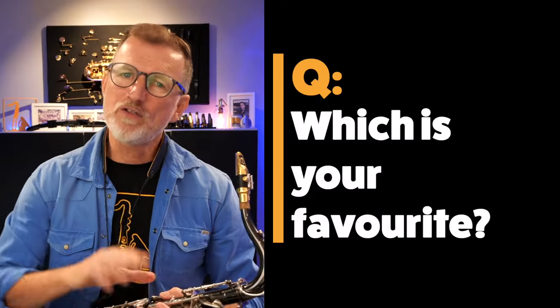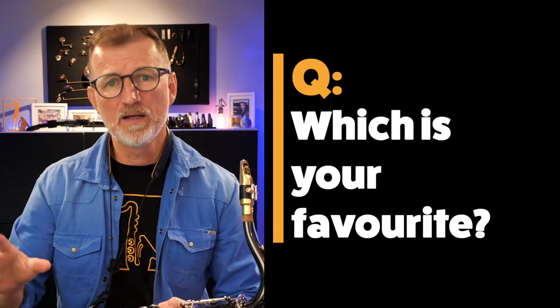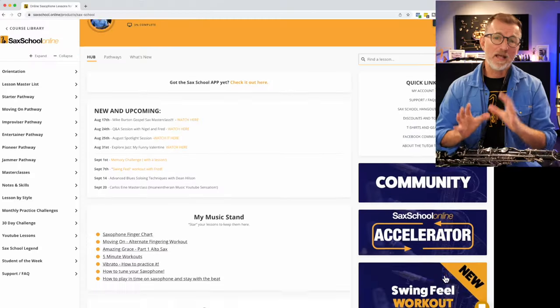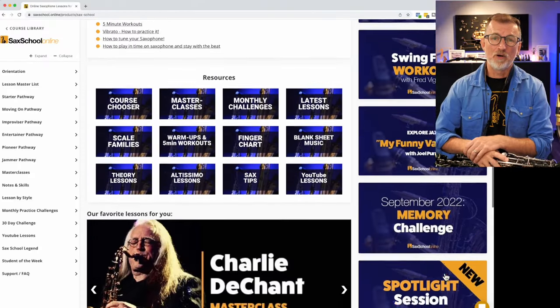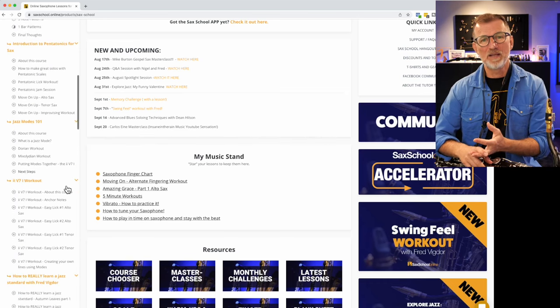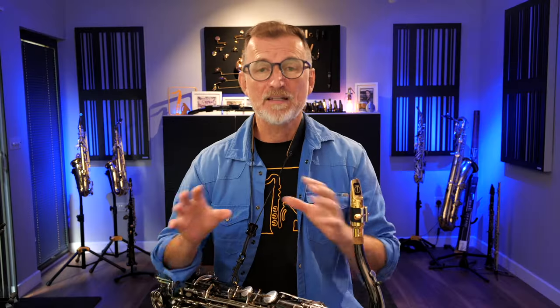Just before we go on to strategy three — which of those first two strategies do you like the best? The first one with the pentatonics, or the second one where we're adding in those interesting notes? Let me know in a comment down below. And if you like these kind of lessons, you can learn so much more inside our Sax School Pro membership program, where we've literally got over a thousand lessons, courses, and masterclass replays to help you develop your improvising skills. The 14-day trial is still running, so go check it out at saxschoolonline.com.